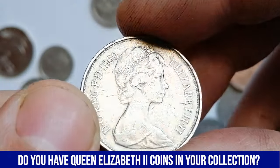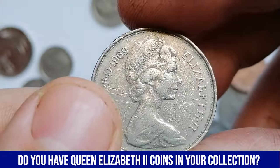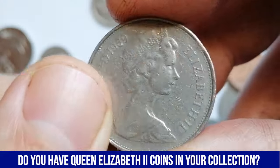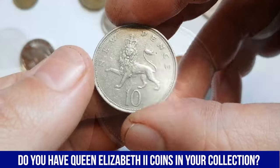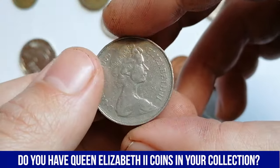The obverse of the coin features a second official portrait of Queen Elizabeth II. The reverse depicts a crowned lion, a traditional symbol of the United Kingdom. Below the image of the lion is the value 10, representing 10 new pence.